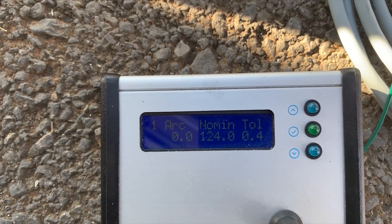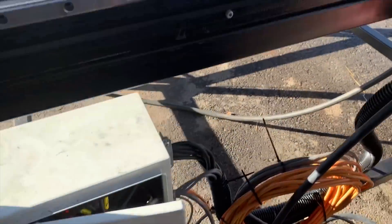124 volts, 0.4 tolerance — that's what we came up with out of the calibration.